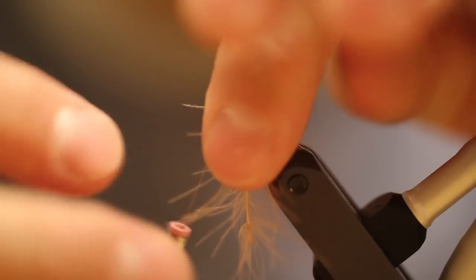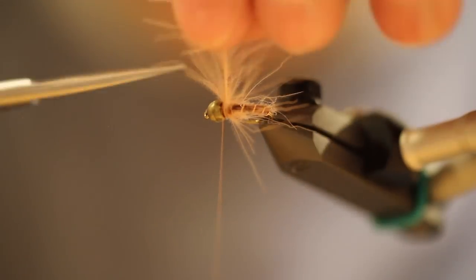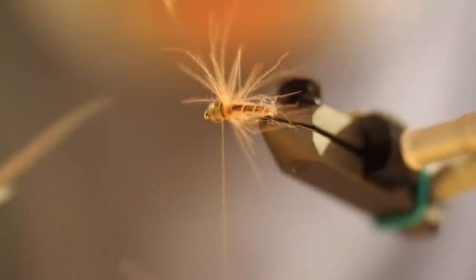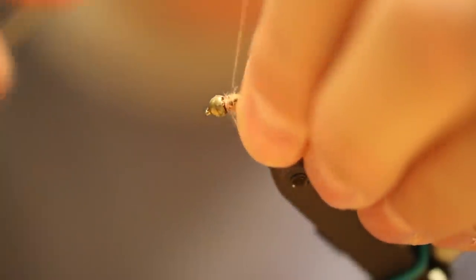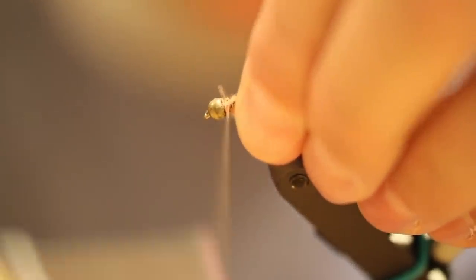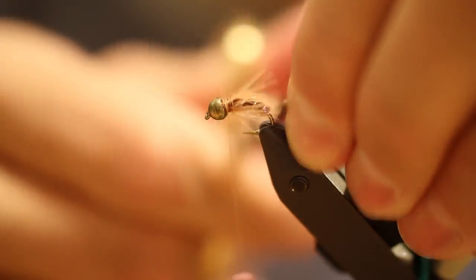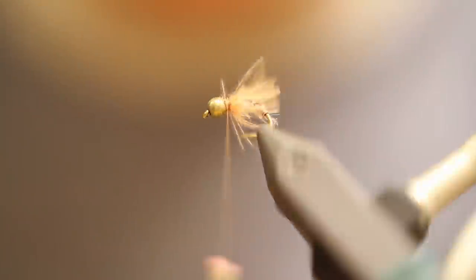I'm going to wrap this two or three times — kind of pull back as you're wrapping it around. Careful cutting that out so we don't cut the feathers you just wrapped around there. I like to wet my fingers a little bit and pull all those fibers back, kind of lock those into place. I grab them, go just past the end of the body, and cut those off. That looks really good — perfect.